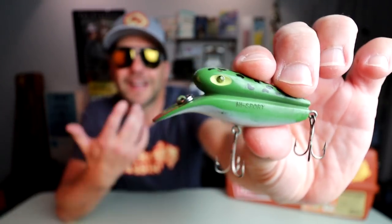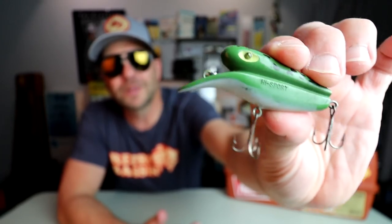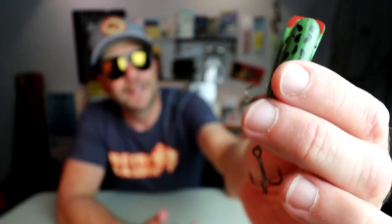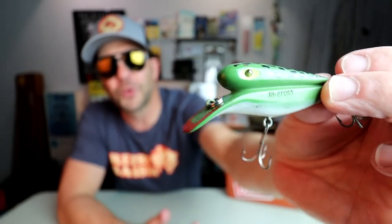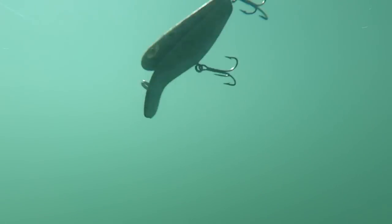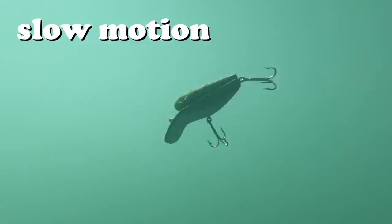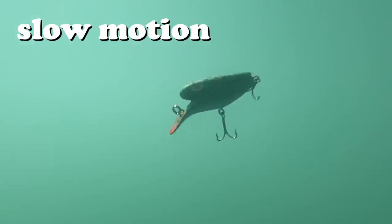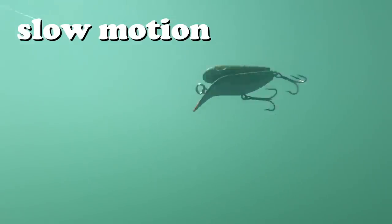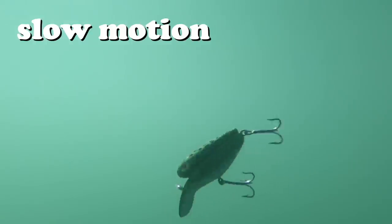Moving on to number five in the craziest crankbaits in my tackle box: the High Sport. This is a crankbait I had never thrown before, but I picked up a few recently because it has such a unique, weird profile — it almost looks like a double-decker bus of a crankbait. Nothing could prepare me for the absolute crazy action it had underwater. Jumping around like a pre-storm Wiggle Wart on hot coals, this thing was almost hard to keep in the camera frame, and I have no doubt a bass would clobber it. After seeing it underwater, I am absolutely going to have it tied on the next time I do some old-school cranking.